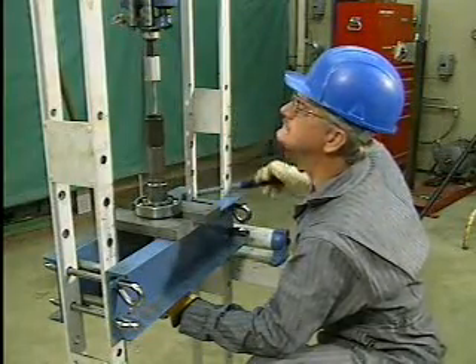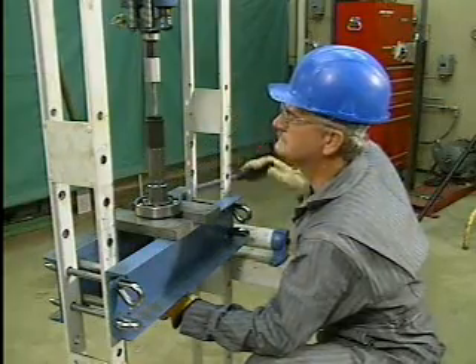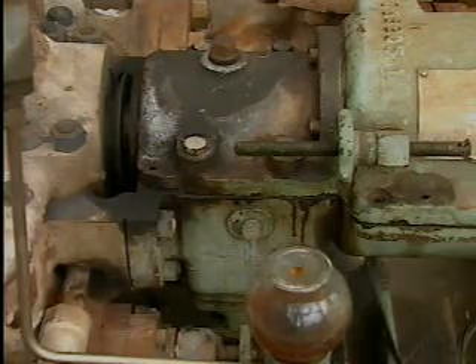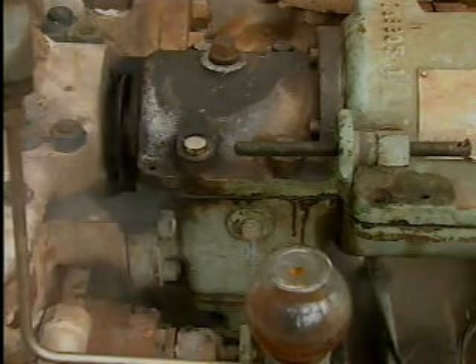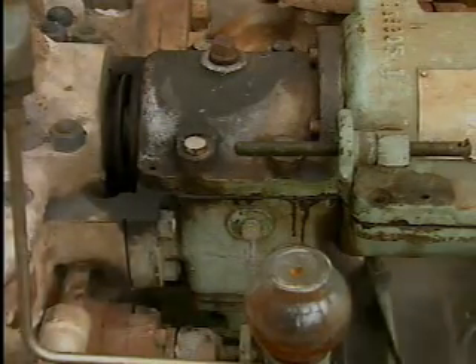No matter how well they are maintained, rolling contact bearings, like all other bearings, eventually wear out and are subject to failure. Regardless of the type of bearing or the conditions under which it operates, all bearings eventually wear out and have to be replaced.